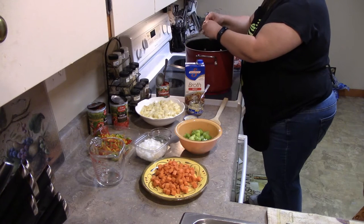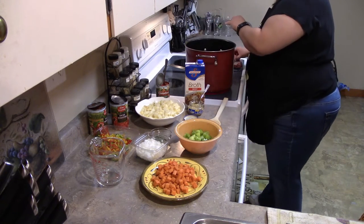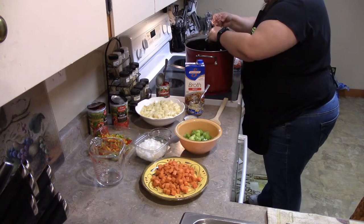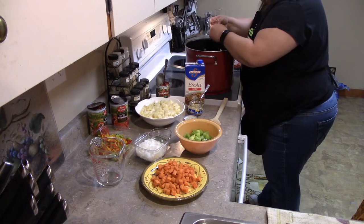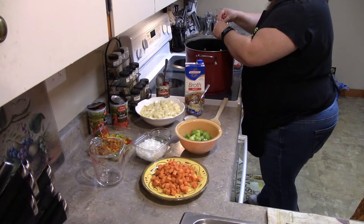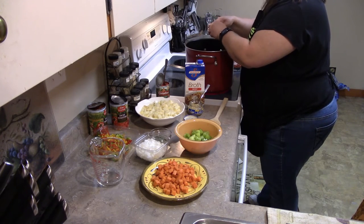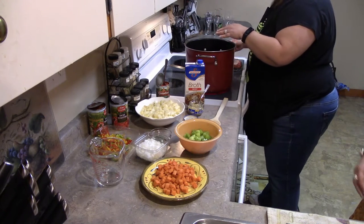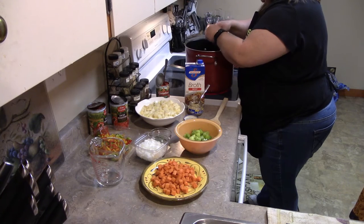For all of you guys and girls out there that have kids and grandkids, I hope you have a fun safe Halloween with trick-or-treating and various parties. I can't believe it's already October right now — the whole year I think has just been going really fast, at least it feels like it for me.